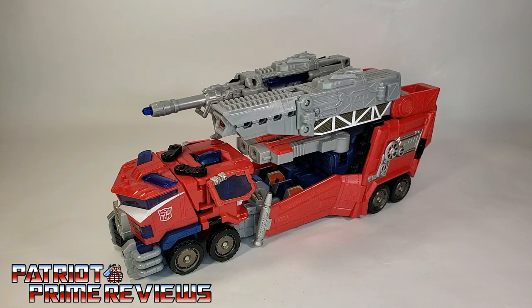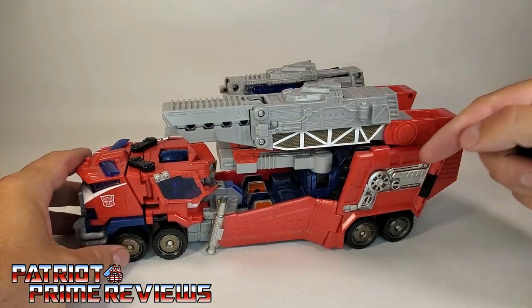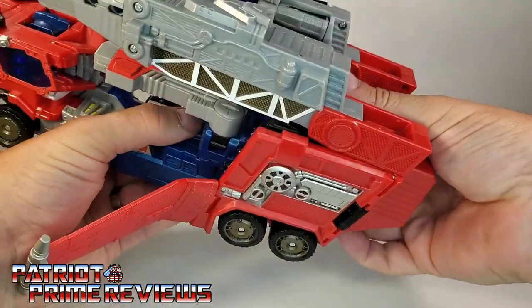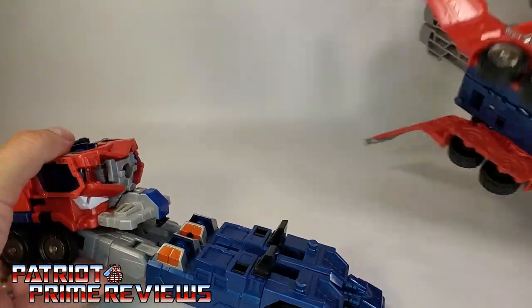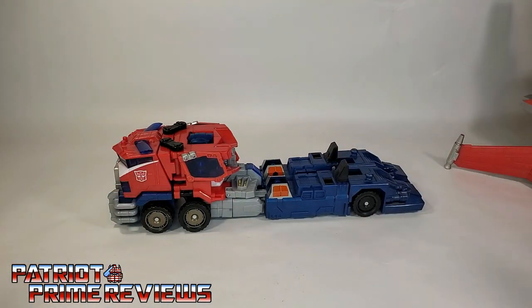Now let's transform Optimus Prime into his robot mode. I've already reverted him back to fire truck mode from flight mode. The first thing I'm going to do is take the rear cannon and remove the tip — this will be Optimus Prime's blaster for robot mode. To remove the trailer section, bring these flaps out and lift up on the blue section underneath. It's a little tight. You've got some mushroom pegs right here that attach right there.